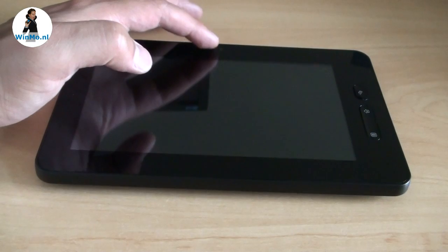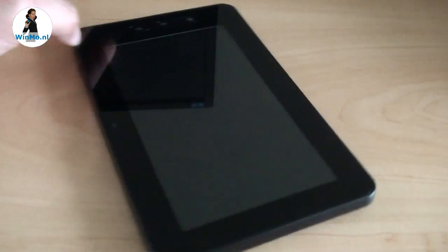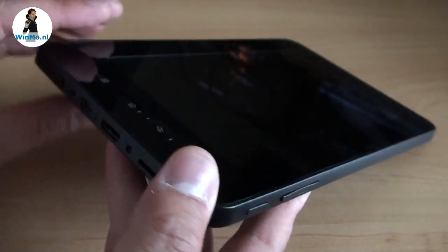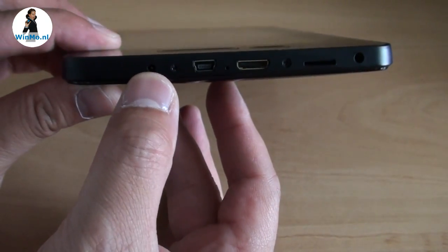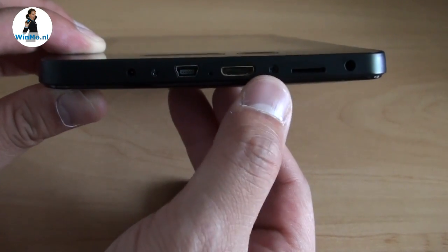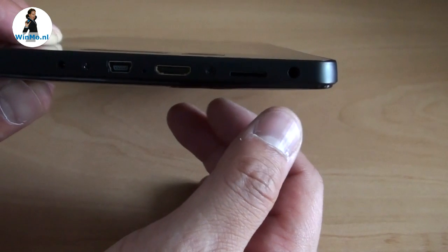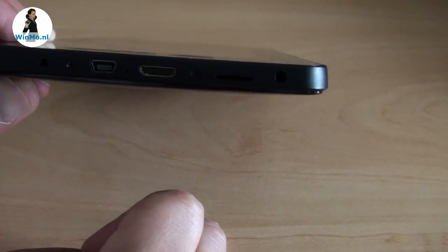Right here there is a VGA camera for taking pictures or videos. When we look at the top, you have a power button and volume buttons for the audio, and a few port connectors: the charger port, a mini USB port also for the USB host cable, mini HDMI out, and a micro SD slot supporting up to 32GB — so SDHC compatible — and a 3.5mm audio output.